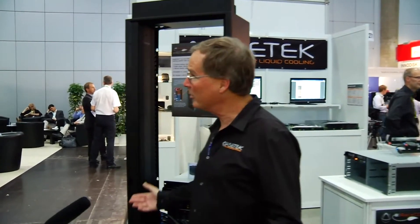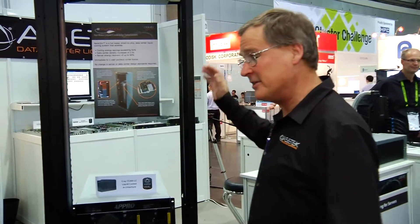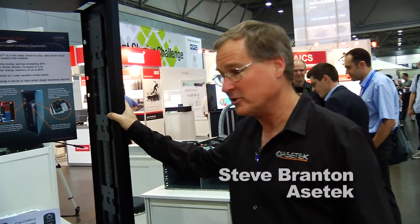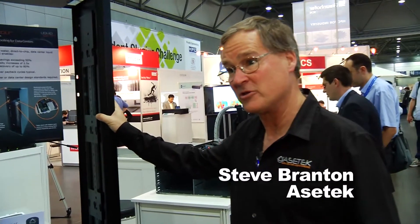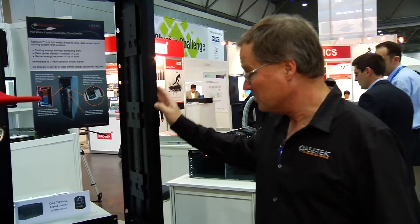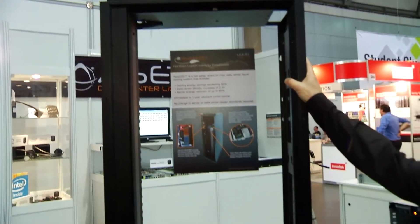Correct. Hot water liquid cooling. So this is a hot water liquid cooling system that does direct-to-chip liquid cooling. This is actually our first commercial development with Cray. This is the cooling system that goes in the CS300LC. It runs water in at 40 degrees C, which allows you to do chiller-less cooling.